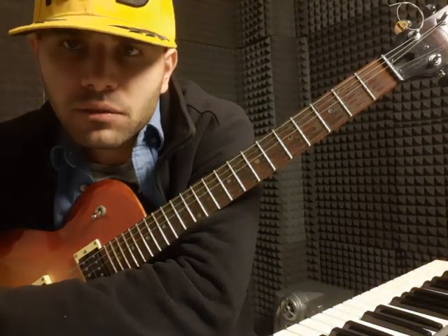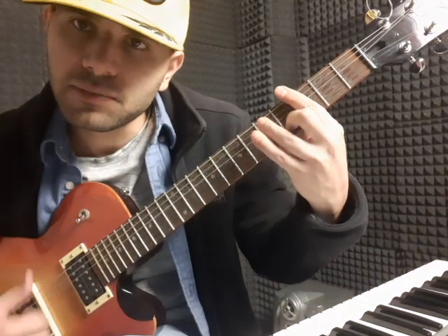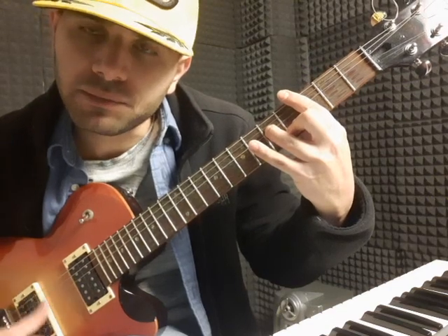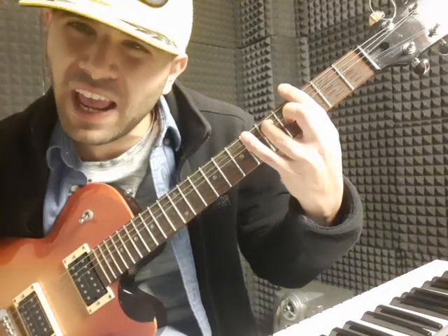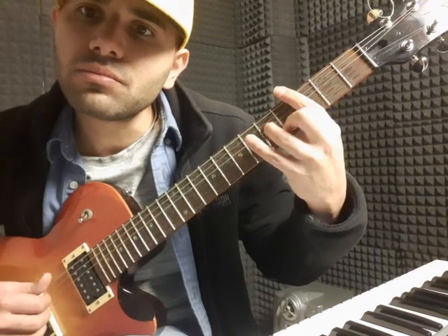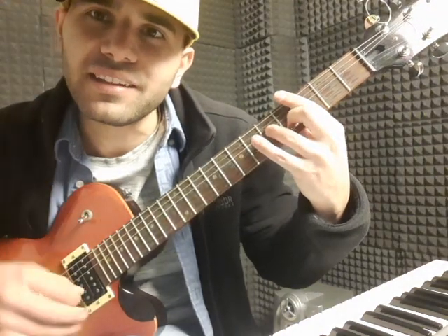The easiest part is just to do the one-four-five: the first and the fourth as minor, and the fifth as dominant seven — because when it's dominant seven it has a tendency towards the tonic. I'm not using a pick, it's just my hand — I hate picks, sorry.